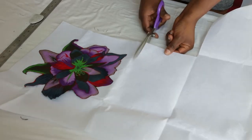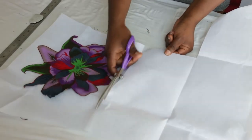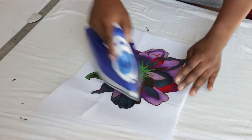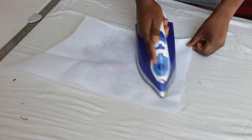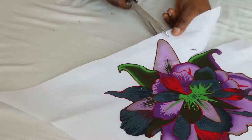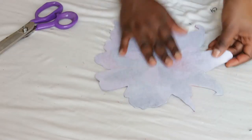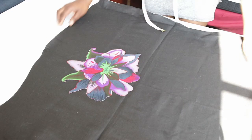To stiffen the appliqué, we'll make use of the non-woven interfacing. Cut the portion that you would need, place the appliqué on the fusible side of the interfacing, and press with an iron. Once done pressing, cut out the excess interfacing around the pattern.